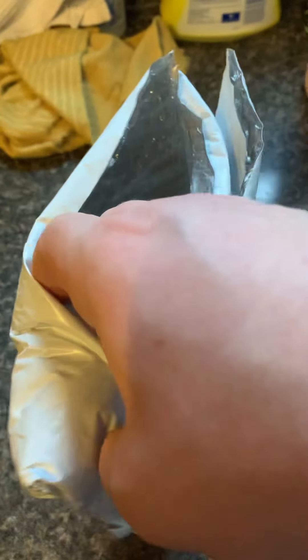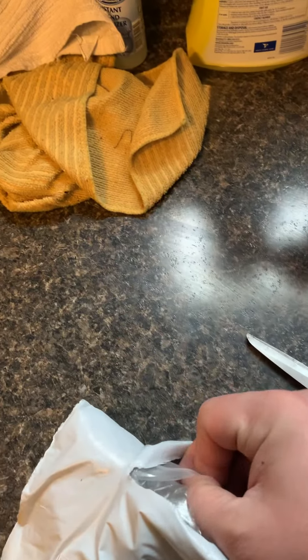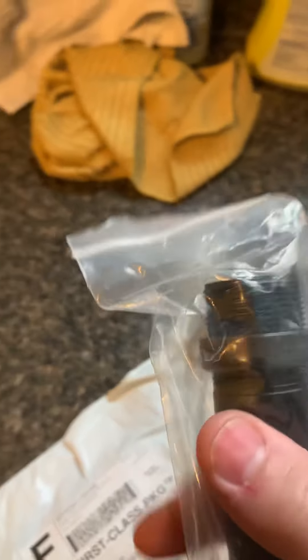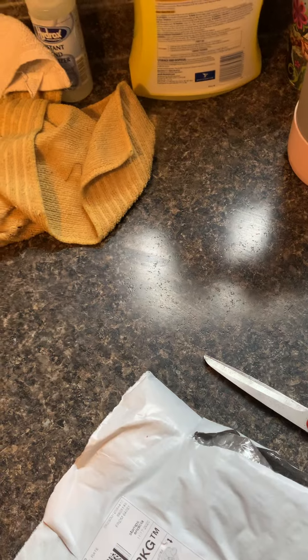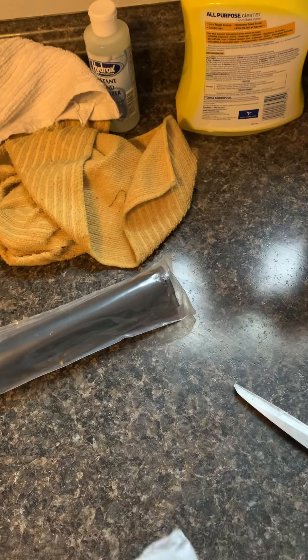In here from KM Tactical is supposed to be a buffer tube set, which has my castle nut, buffer tube, and end plate. That's mil-spec.